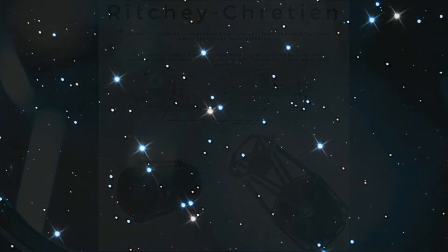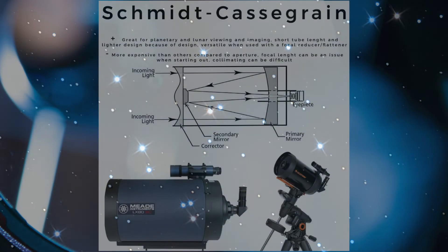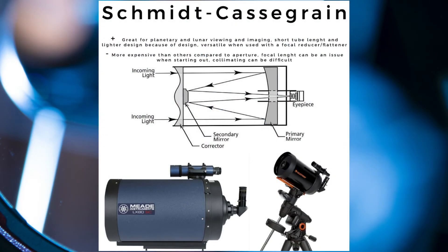Both the Newtonian and RC telescopes will give you diffraction spikes on the stars because of the spider vanes in front. The Schmidt-Cassegrain telescope is a catadioptric telescope combining refraction and reflecting elements. A Schmidt correcting plate in front of the telescope corrects for most types of optical aberration, resulting in a cleaner image overall.